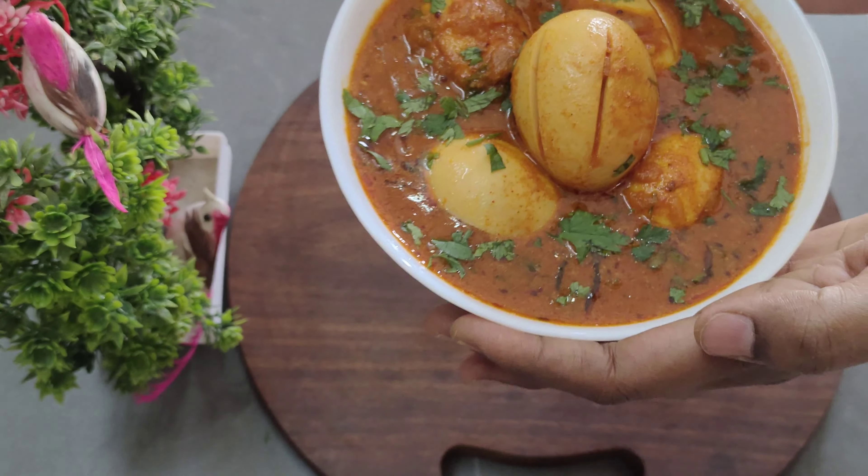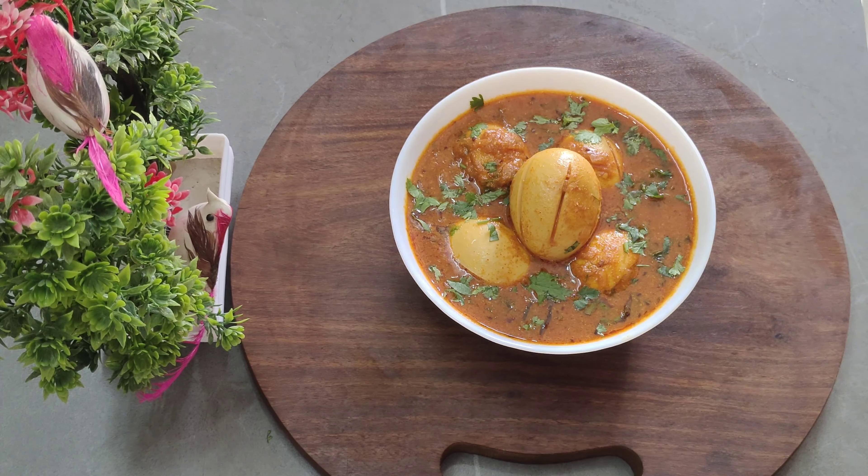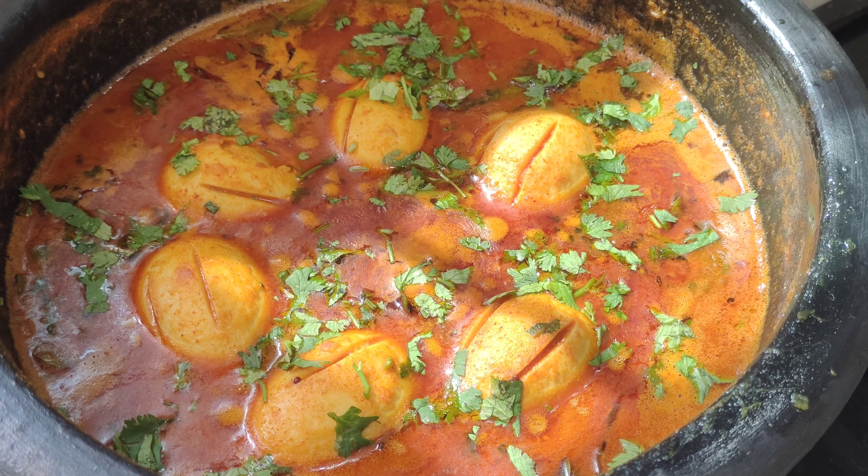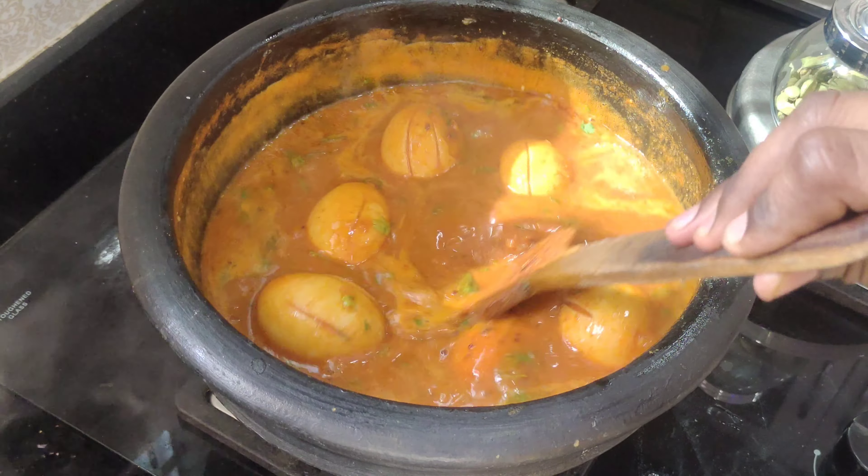I had no taste the first time, but this recipe is very good for me.